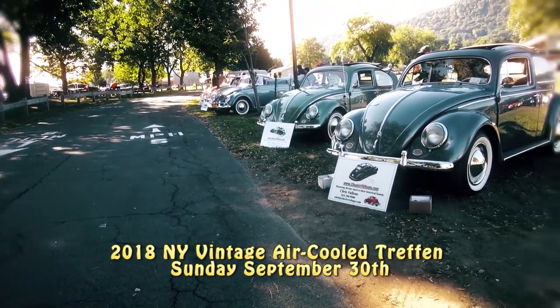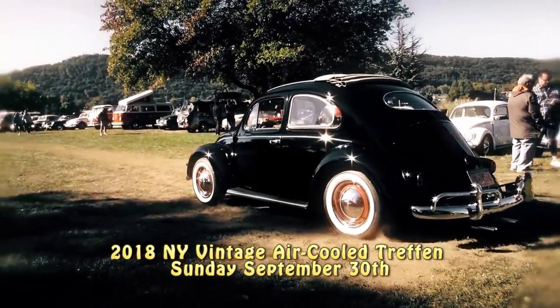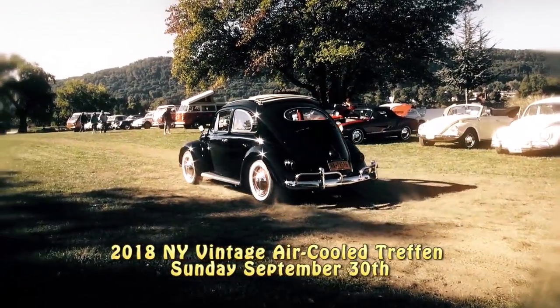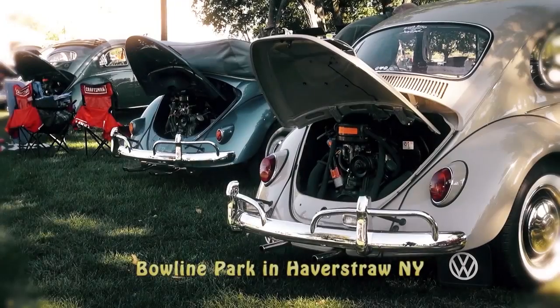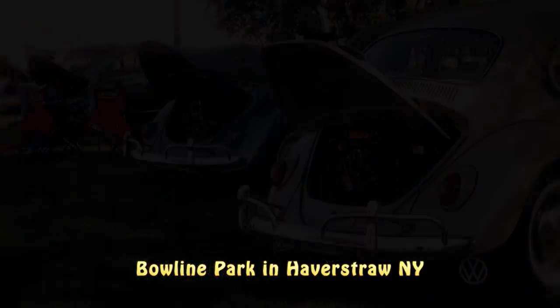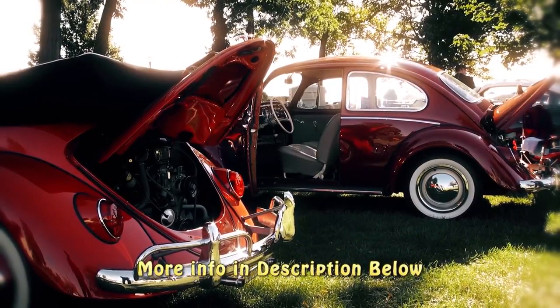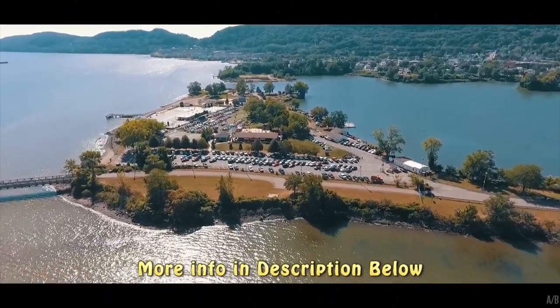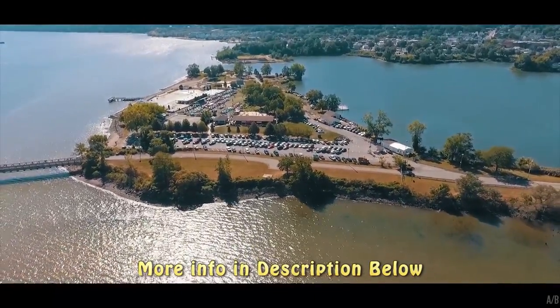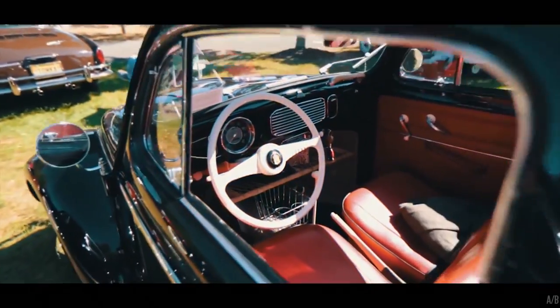Just a friendly reminder: we'll be hosting our second annual New York Air-Cooled Vintage Treffen on Sunday, September 30th, 2018 in Haverstraw, New York at Boline Park — 1 Boline Plant Road. Do a Google search or check the link in the description below for more info. It's a beautiful location; hope to see you there. Take care!